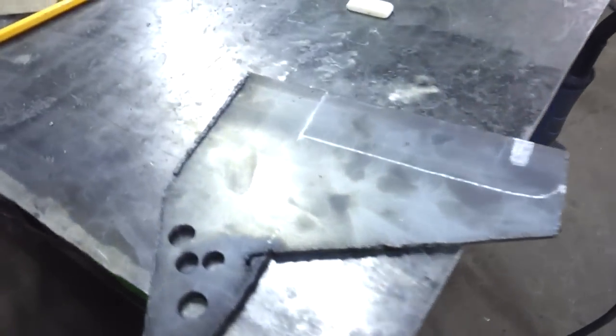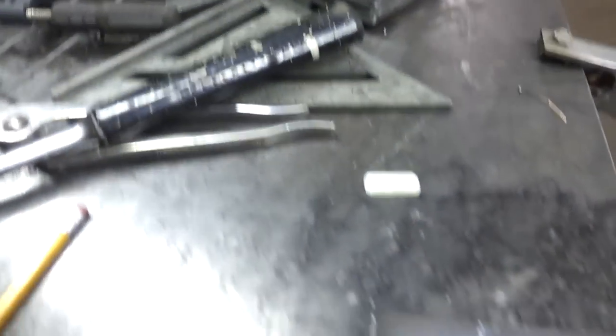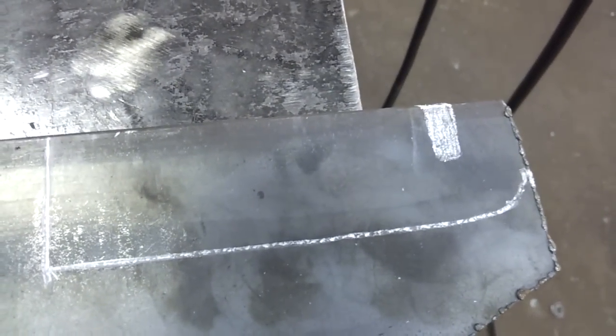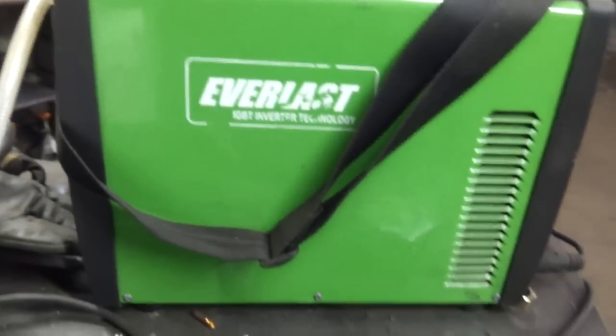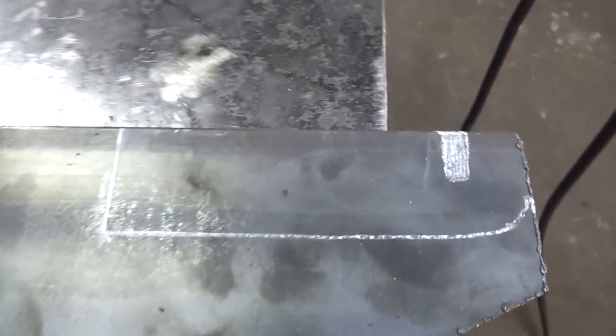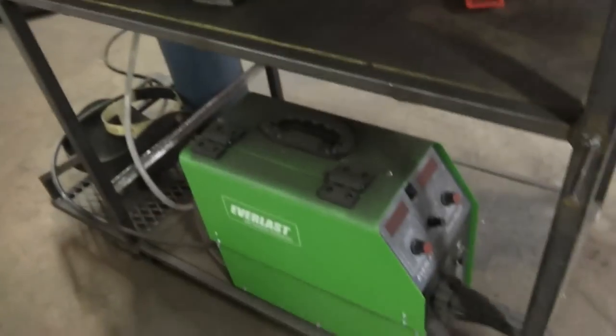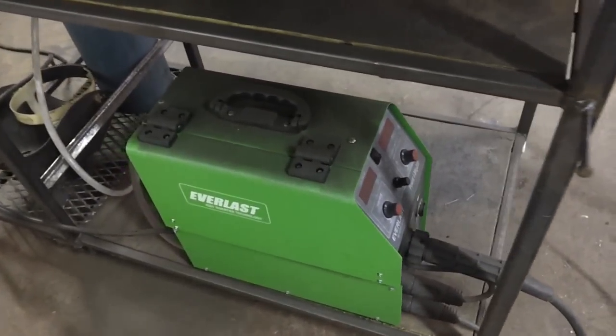Here's the scrap plate that I have. Hopefully I'll be able to get both brackets out of this. If not, I still have a little bit more in my scrap pile. So I'm going to cut that out with my Everlast Power Plasma 50, clean it up so it doesn't have sharp edges, and weld it on with my Everlast Power I-MIG 200.